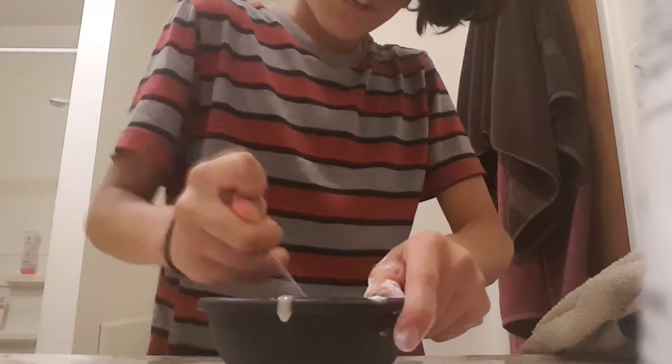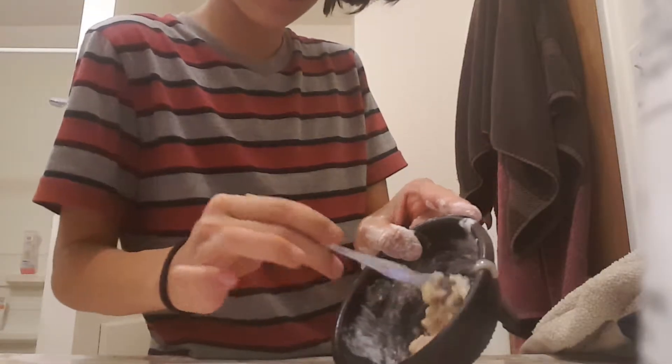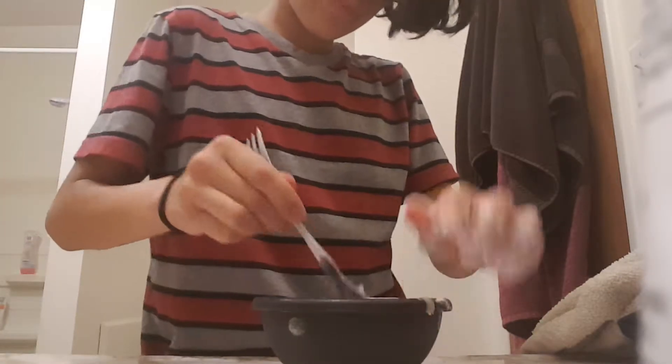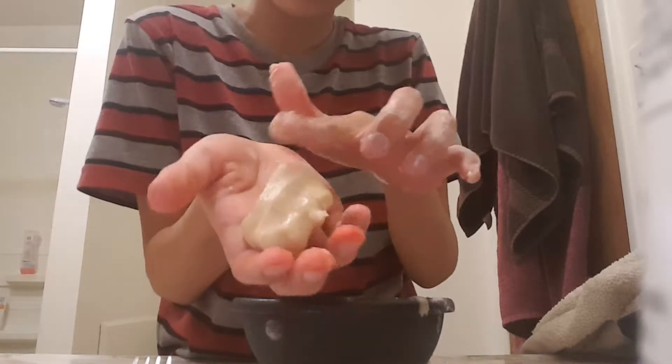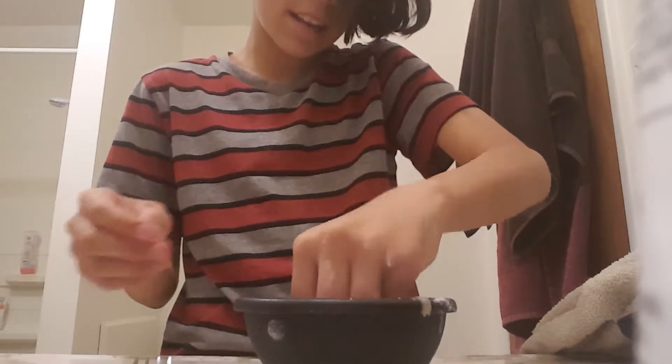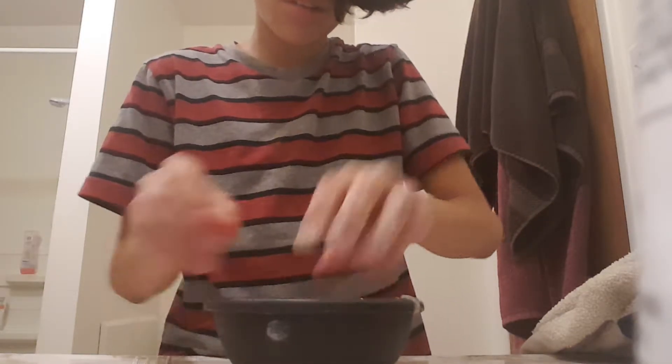Just mix it together, and if you end up getting it to where it's not sticking, that means it's good. It's going to be a little bit greasy - you can see it's in a little doughy texture, kind of like really soft dough. It's really soft, as you can see, so you can squish it and mold it. If it ends up being too greasy, again add a little bit more all-purpose flour and mix it in with your hands - that will be easier than using a spoon.